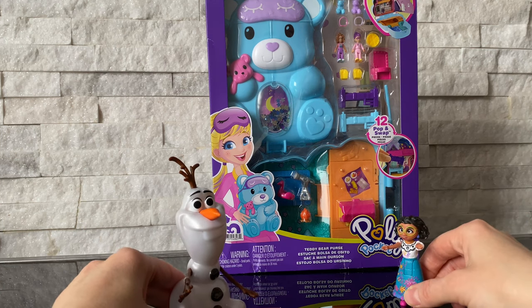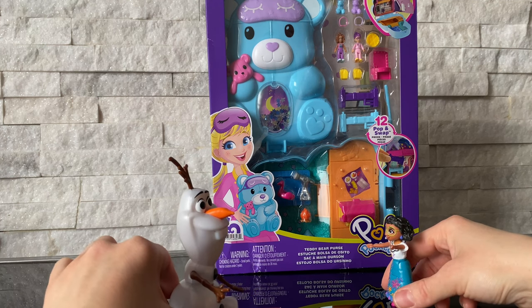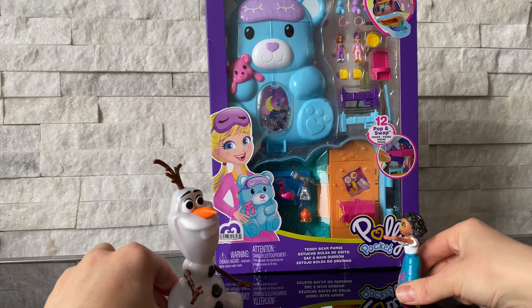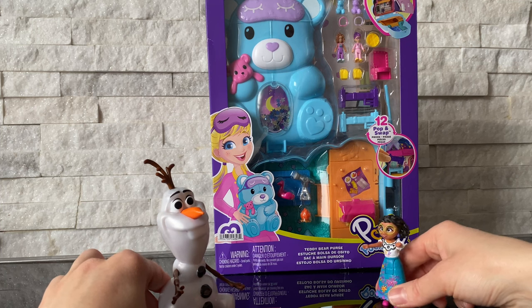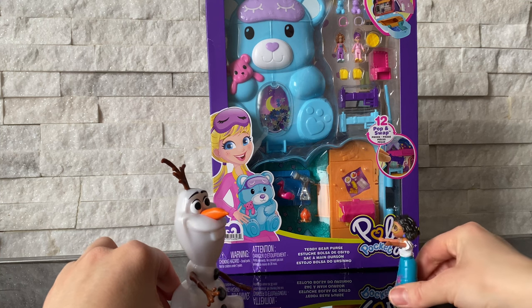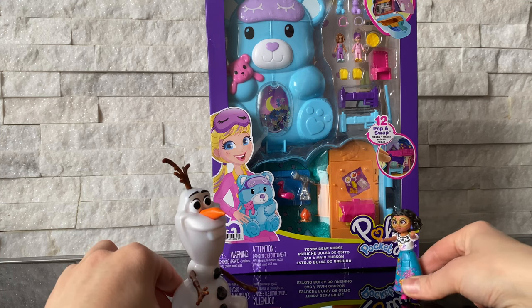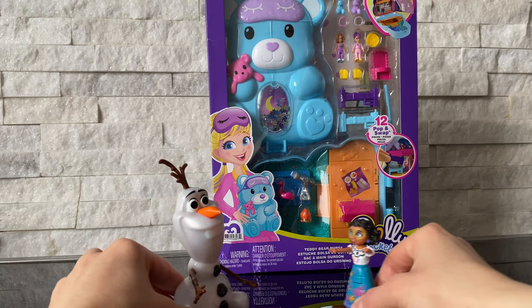Hey, Olaf! Hi buddy, how are you? Mirabelle, I got you a present. You've been so kind and so good to me. Oh, this is a teddy bear purse! This is amazing, Olaf. Thank you. And it has tiny little dolls. They're smaller than I am. This is so cool. Thank you, buddy. You're welcome, Mirabelle.